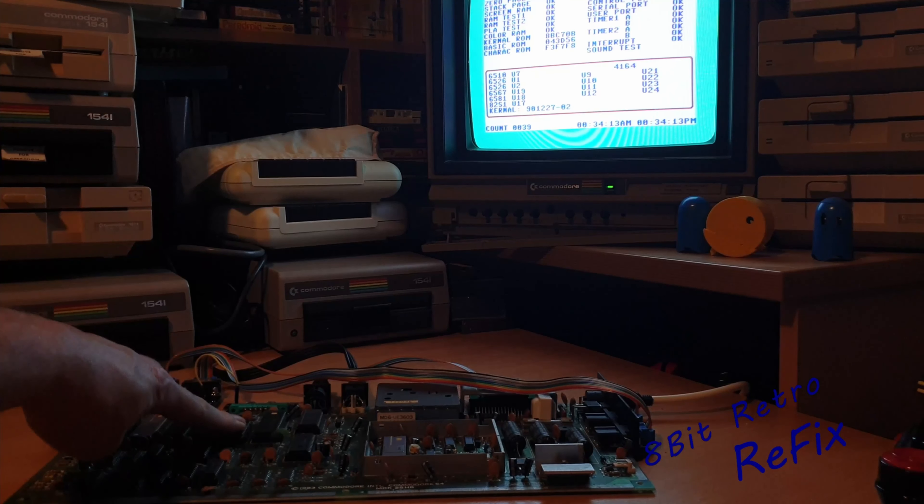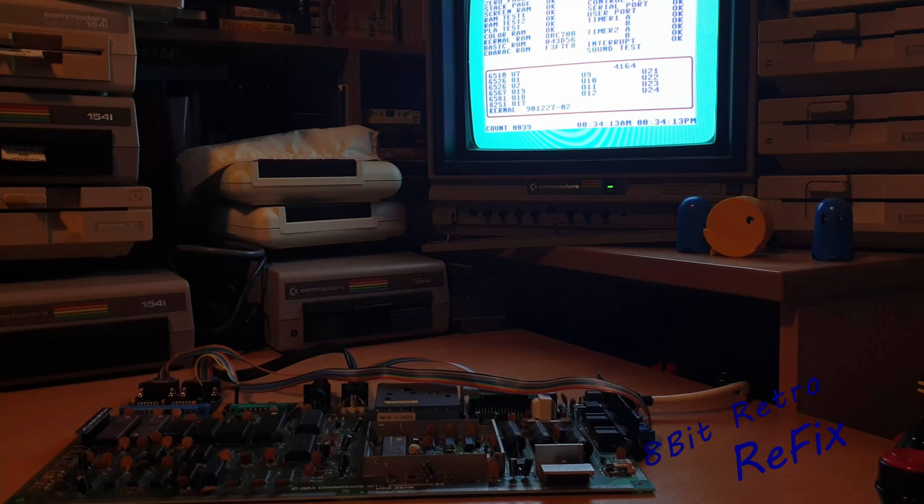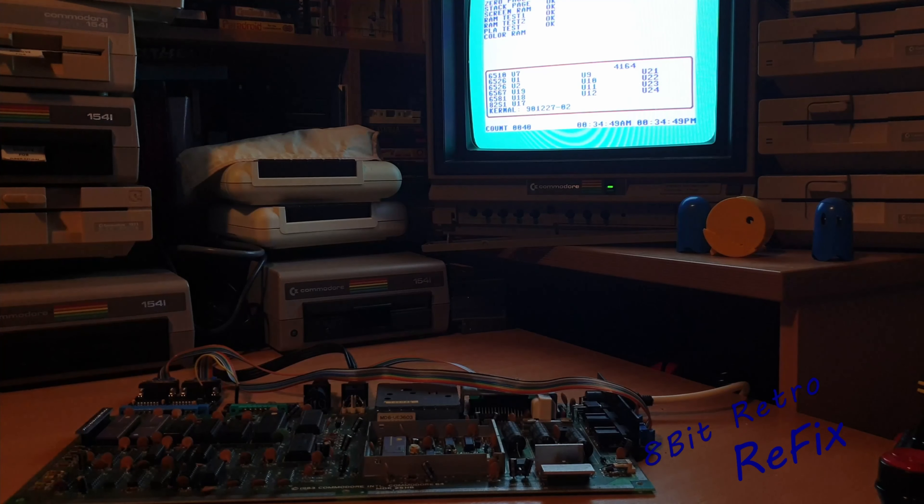I looked a bit deeper and thought I'd swap the kernel out - changed that first, still didn't make any difference. Swapped the character ROM out - still no difference. Found a continuity error on the back of the board so I put some jumper wires across - still exactly the same. Changed the VIC chip. What I could see with the other dead test cartridge was bottom left corner showing U19, U18, U17 - that's your PLA, SID, and VIC chip - telling me there was a fault with all three, which I didn't quite believe.